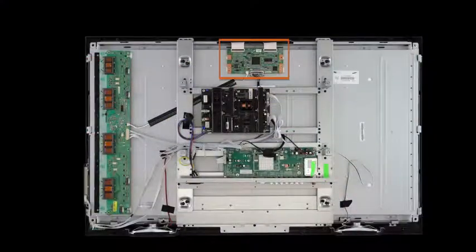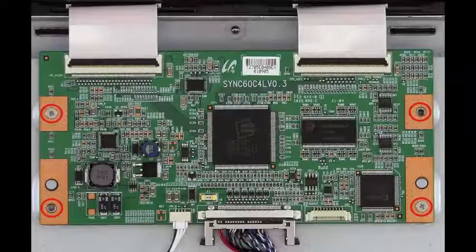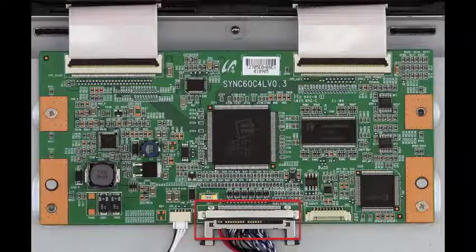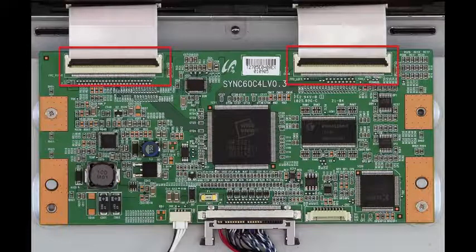You'll just have to remove the screws that hold the T-Con to the panel, and then disconnect the connections very carefully, especially the LVDS as it is very fragile. Some T-Cons also can have ribbon connectors, and you want to be very careful with removing those as well.